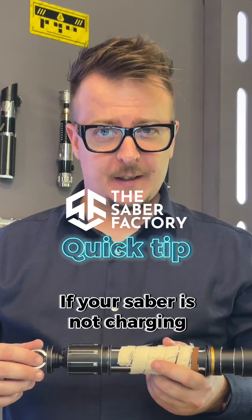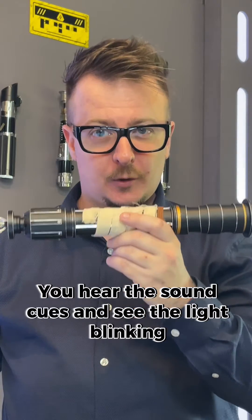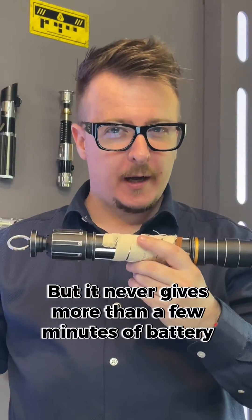Hello there, Kevin from the Saber Factory. Quick tip today for those of you who just got their sabers, plugged it in to charge it, and it's not giving more than five minutes of battery life. Why and how can you fix it?